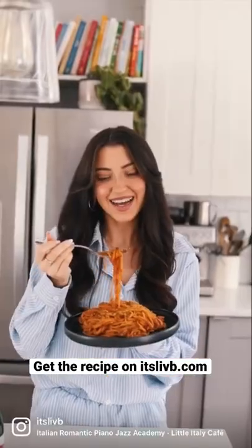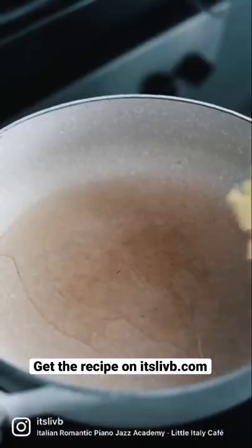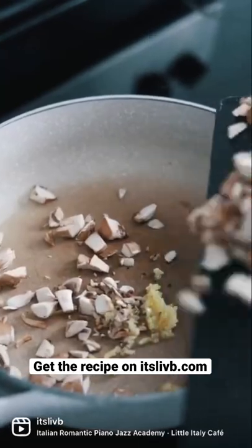Let's make red wine angel pasta. Boil some angel hair pasta. In a frying pan, add garlic and mushrooms and fry.